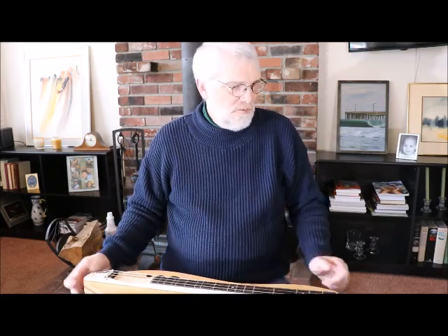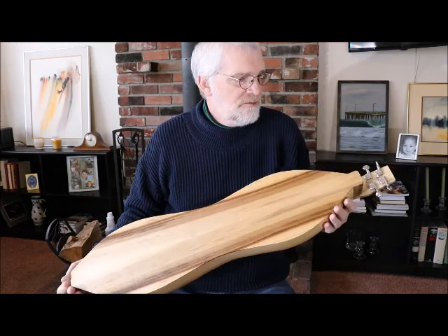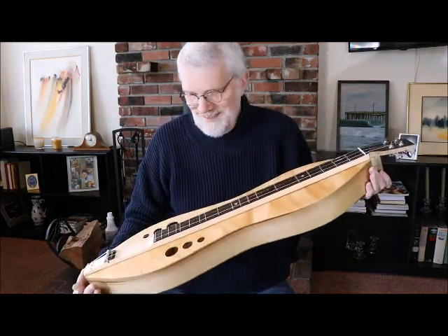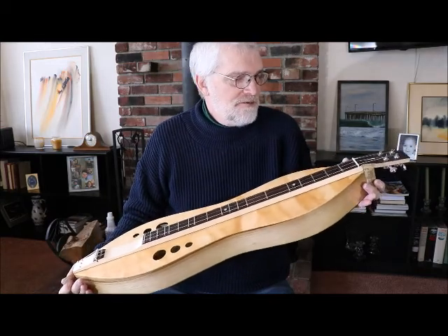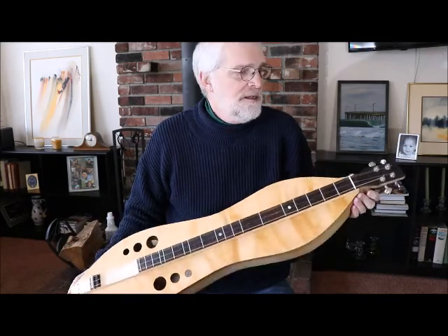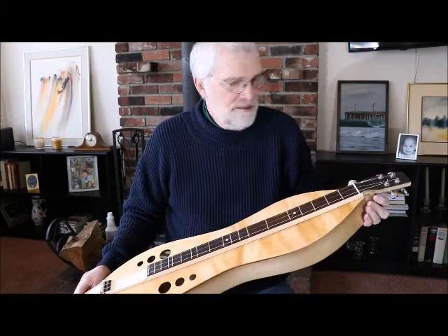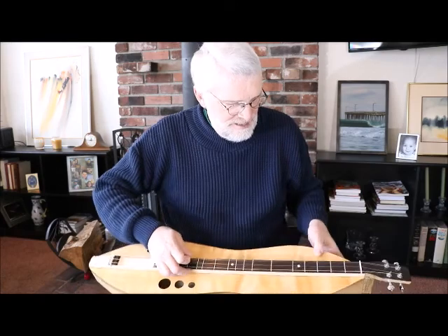A little bit of Norwegian Wood there. Once again, New Traditions new Hourglass for 2018. These will be available really soon. This one is possibly available today — I'm not sure if I'm ready to put it on the market yet — but we'll have several of these in the myrtle wood and Port Orford cedar in the same dimensions: 27-inch scale from saddle to nut.